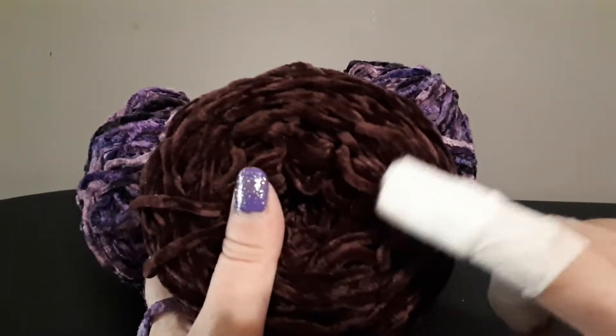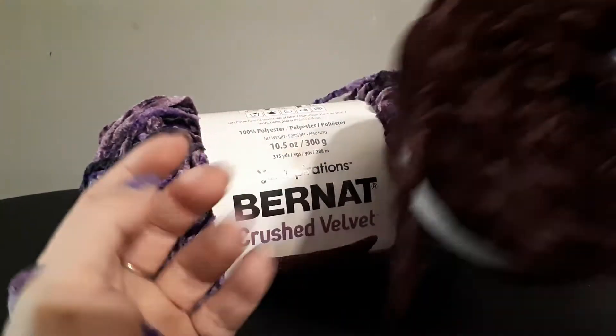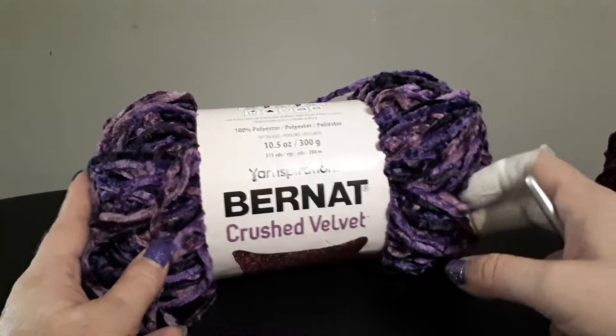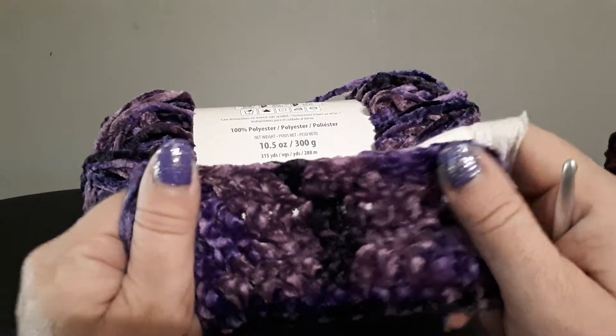When I crocheted with the Velux, the stitches were extremely hard to see, whereas with this one, as I said, the stitches are quite easy to see.